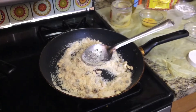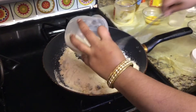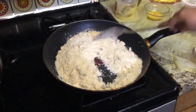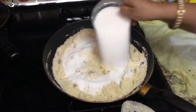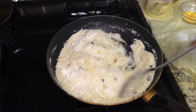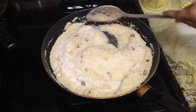Add 3-4 cups of wheat. Then add 1-2 cups of sugar and mix everything together.